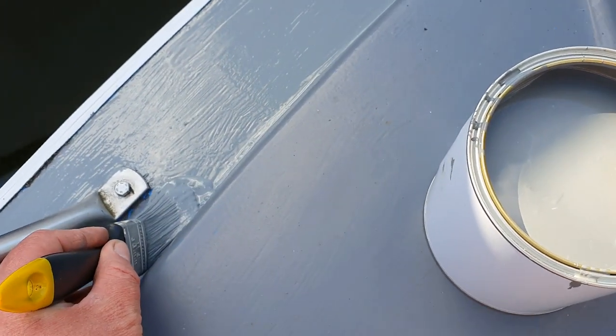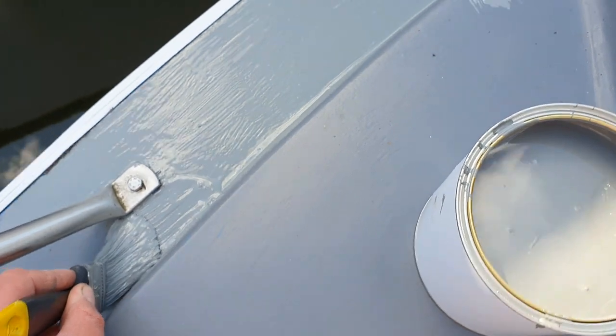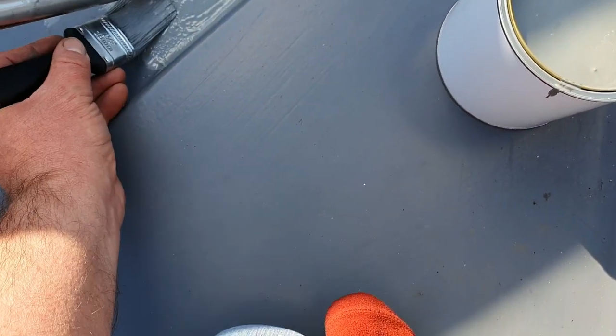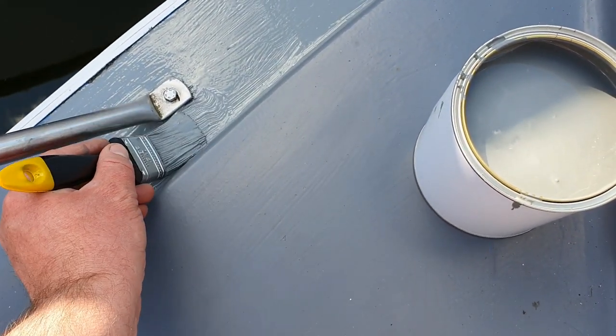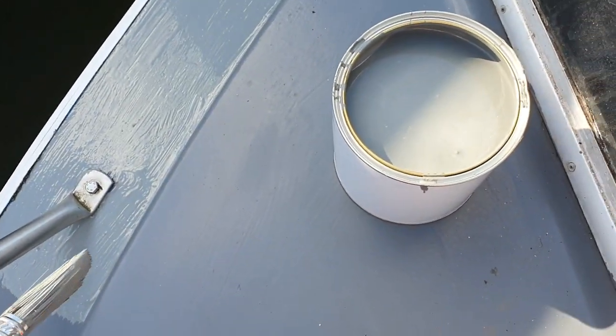I've rubbed it down with some sandpaper and I'm literally on the edge of glory. I'm on the bow of my boat and I'm just gently painting it. Just take your time. You've got to balance just like a cat when you do this job because it's so precarious. I'm using that polyurethane paint.